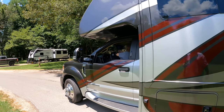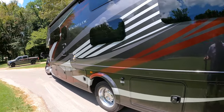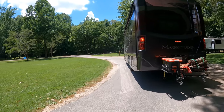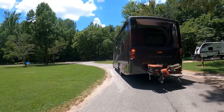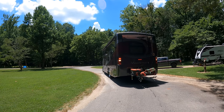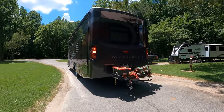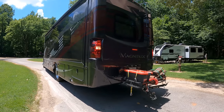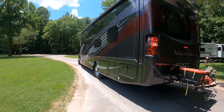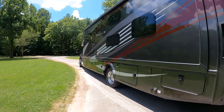Don't worry about it. Looking good, looking good! It looks good right there — cut your wheels to your left just a little bit. Cut your wheels to your left — other left — there you go. Don't rush, don't worry about them. Straight back. Okay, straighten up, straighten your wheel — there you go.